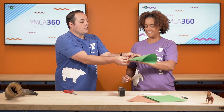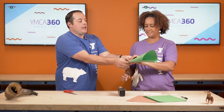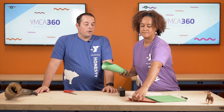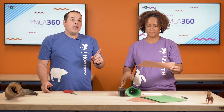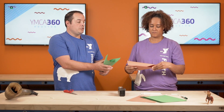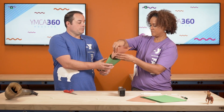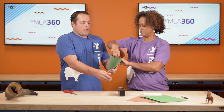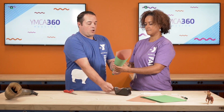When you get it, go ahead and tape it shut. Now, you're going to grab your second piece of construction paper and you're going to do the same thing, but this time you're going to put that inside of the one you just did — just like that. And then you will tape that also.